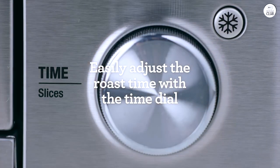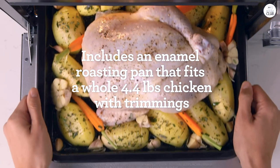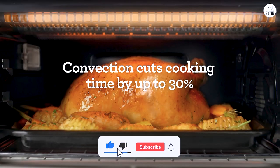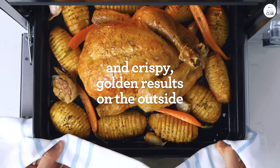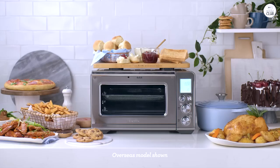Overall, I'm really happy with the Breville Air Fryer Pro. It handles so many different types of cooking that it's replaced a lot of other kitchen gadgets for me. The air frying is quick and effective, the baking is even, and the dehydrate function is a nice bonus. If you have the space for it and want something that can do a little bit of everything, I think it's a solid choice for any kitchen.